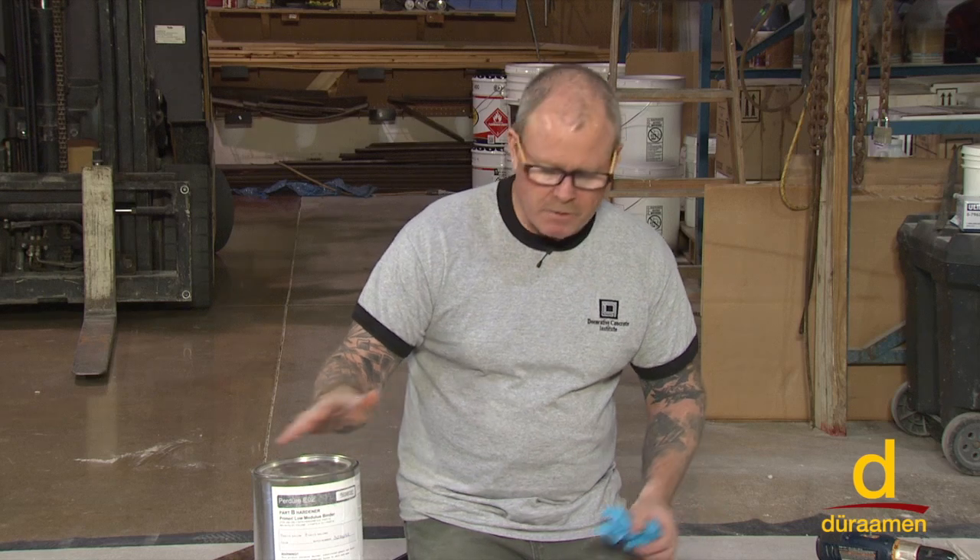I'm Bob Harris of Decorative Concrete Institute. Welcome to Duraamen's training and educational series for industrial and decorative flooring systems. We're getting ready to demonstrate the Lumiere Reflective Designer Epoxy Flooring System on this panel.